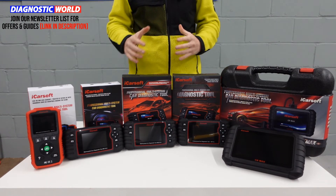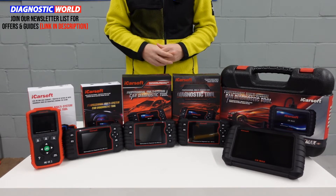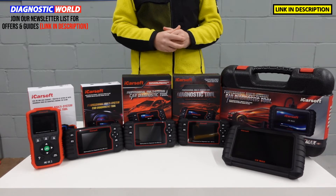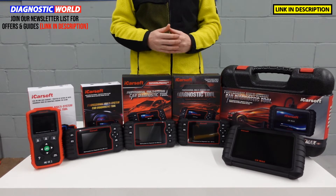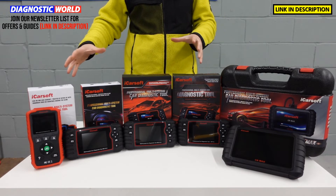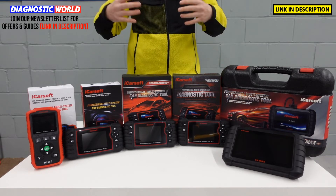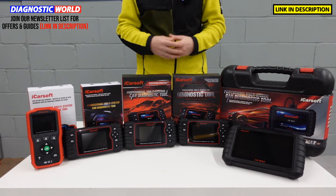Hi guys, thanks for tuning in to this ScanTool network. In this video we're going to be looking at the top five diagnostic scan tools for Mercedes, Smart and Sprinter vehicles going into 2022 and 2023. I'm going to put links to all of these tools in the description below. Please use those links because there are fakes and clones out there on Amazon and eBay that can damage your vehicle. At the end of this video you'll have a better understanding of which tool is best for your specific needs and budget, and I'll give you my personal preference as to which tool I would use if it was my personal money.